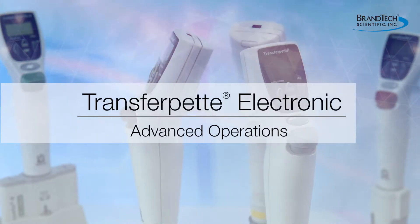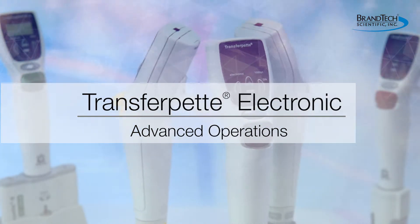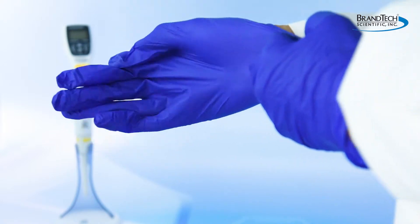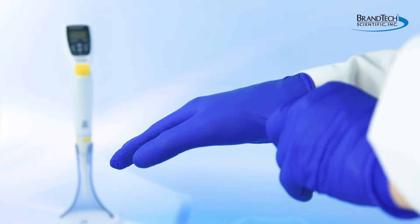This video explains how to use the advanced pipetting functions of the Braun TransferPet electronic pipette. This is intended as a general guide and not a substitute for your operating manual. Before operating the TransferPet electronic, wear all the appropriate personal protective equipment and observe all safety precautions.